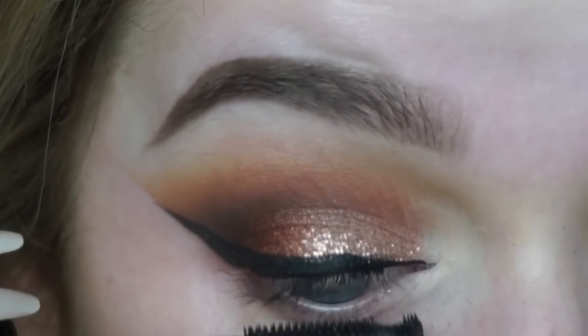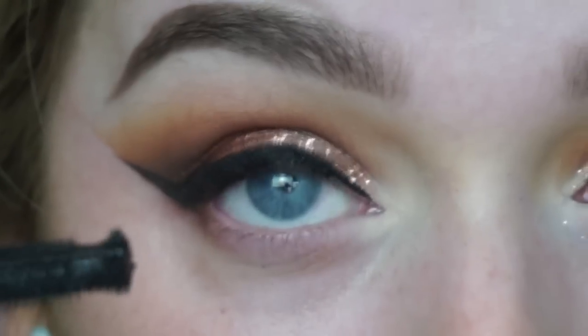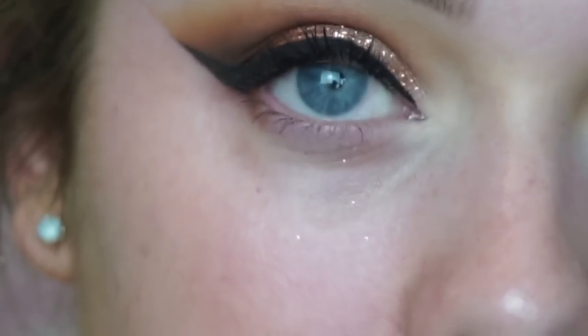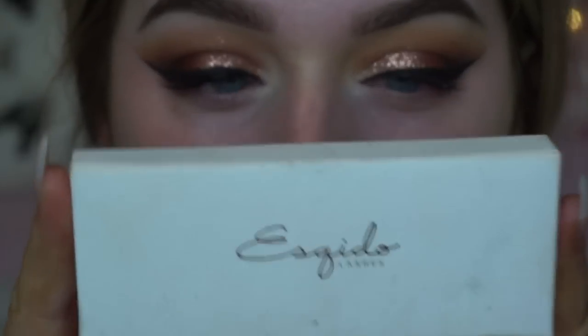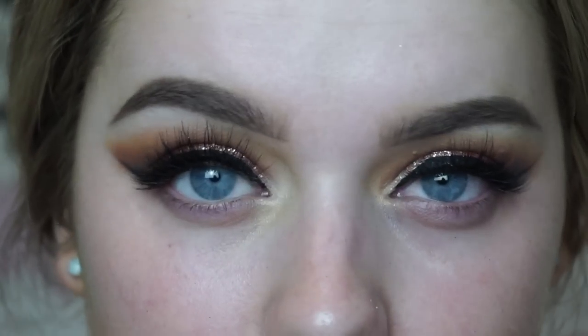Then using my NYC liquid liner to create a flick — I have tutorials on eyeliner and eyebrows in the description bar below, I just find them a bit boring to do on camera all the time. Then going in with my Velvet 59 My Fair Lashes mascara for a light coat before applying the lashes. These are the Mosquito Lashes in the style Alumina — I also have a code in the description bar below for those.